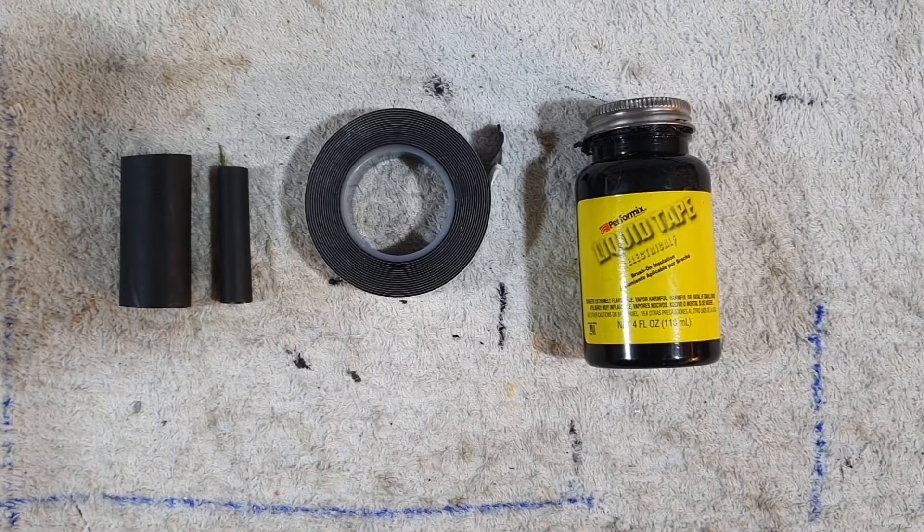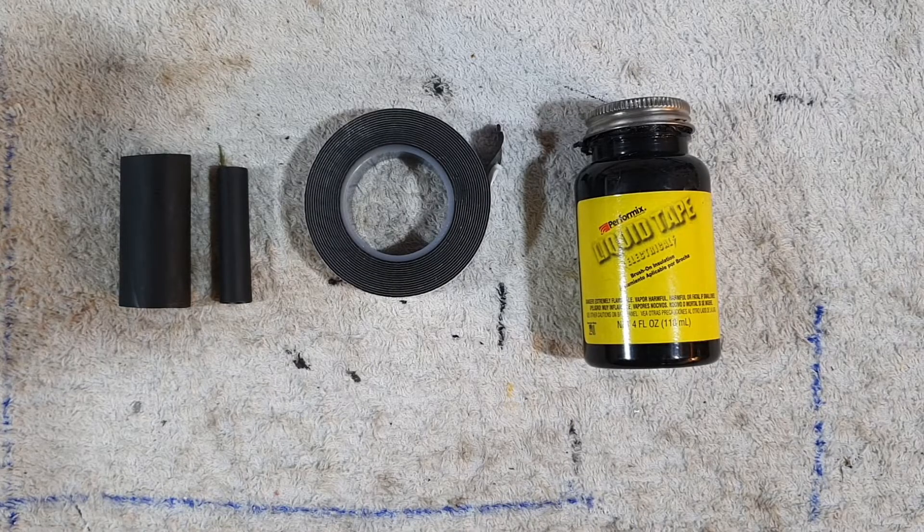Hi folks, welcome to the channel. My name's Colin, callsign MM0OPX, and in this video I want to talk to you about three of my essential items that you certainly wouldn't go wrong having in your toolbox when doing any sort of antenna work.